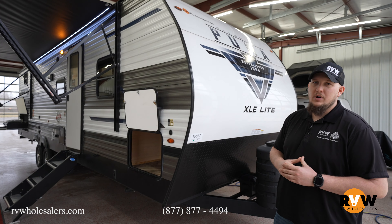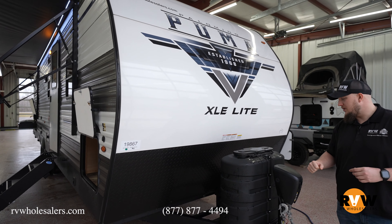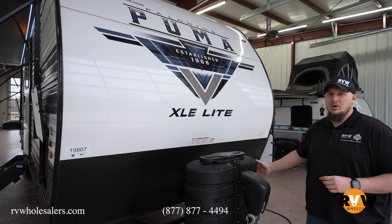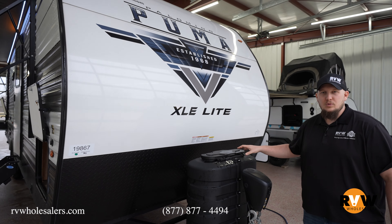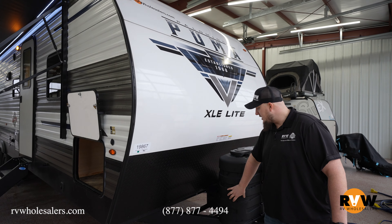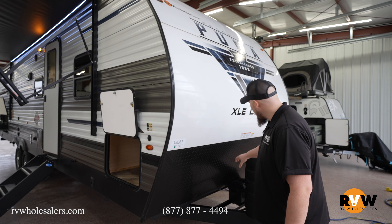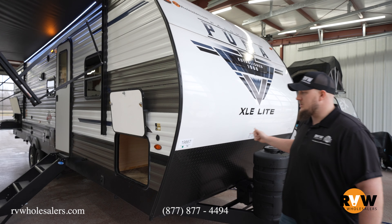Let's check it out and see what all we have to offer. Up at the front end, you do have the electric power pack on this camper. Starting off, you do have the power tongue jack, dual 20-pound propane tanks, but you can see you have the 30-pound propane tank cover. If you want to upgrade, you can also do that without having to swap out any gear. You do have your single battery box there, and your battery disconnect on the other side.